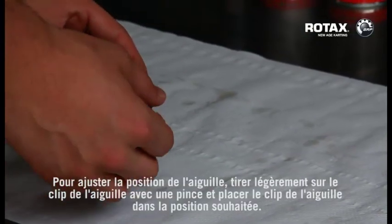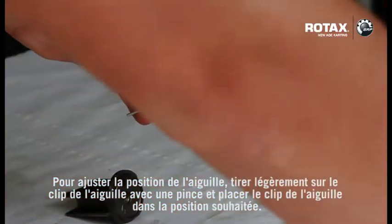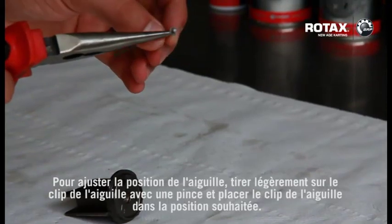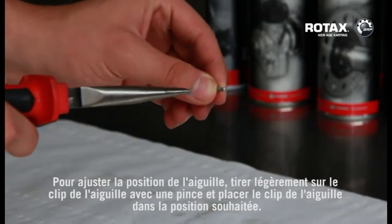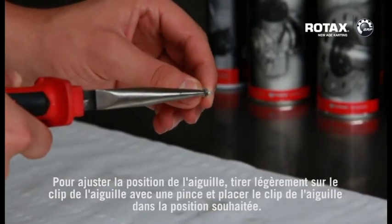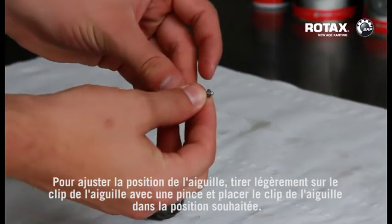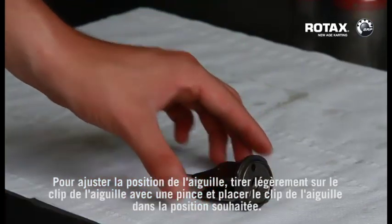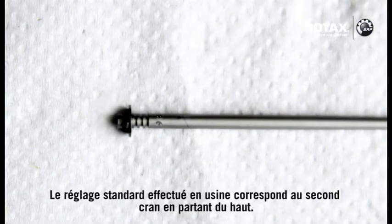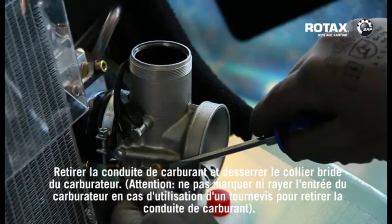To adjust the needle position, remove the needle clip lightly with pliers and apply needle clip position as required. Remove the fuel line and release the carburetor flange clamp.